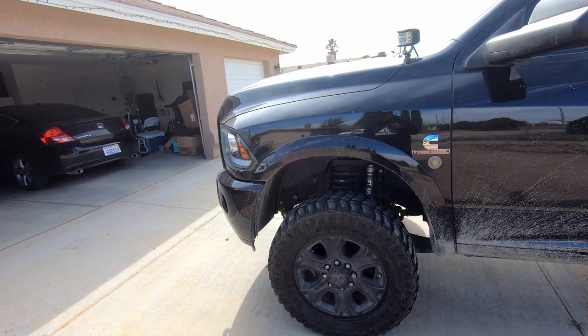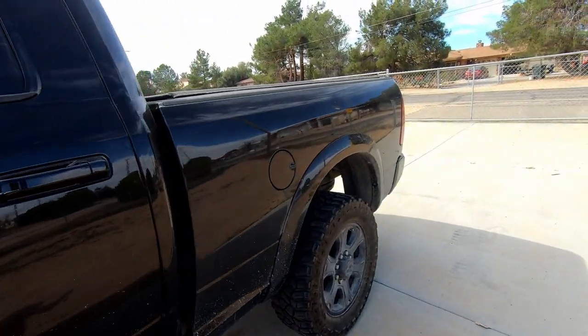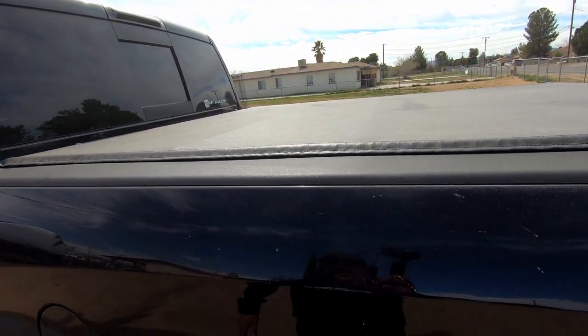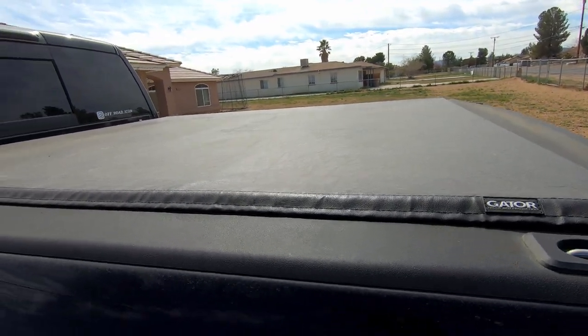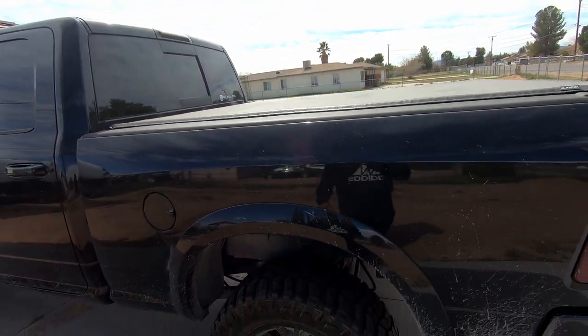In the rear — if you've watched my other video — you'll see where I put on this Gator soft tonneau cover. I love it; it's working great and when it's clean it looks fantastic. All in all I'm really happy with it — about $200, bought it off Amazon, installed it in like 30 minutes. I'll link the video in the description below.